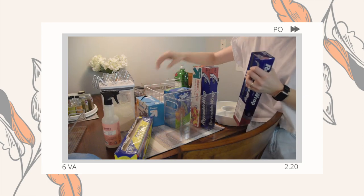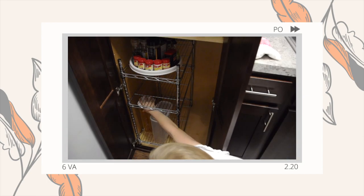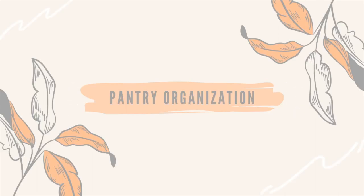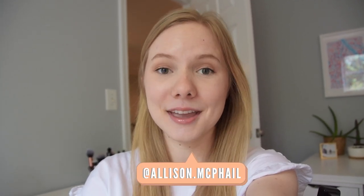And I'm officially at the point where I regret all of it. Hey guys, welcome back to my channel. My name is Allison if you are new here, and today we are going to tackle my pantry.